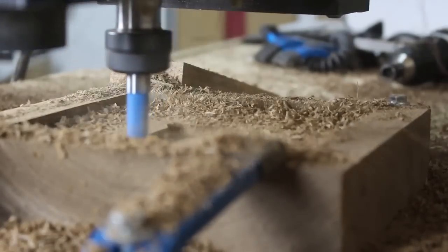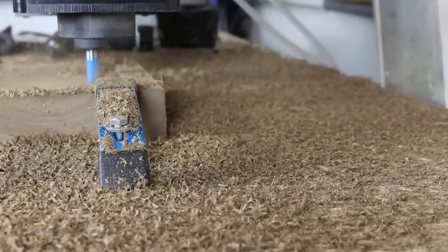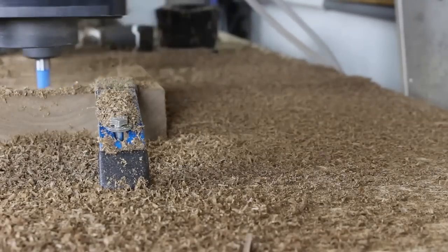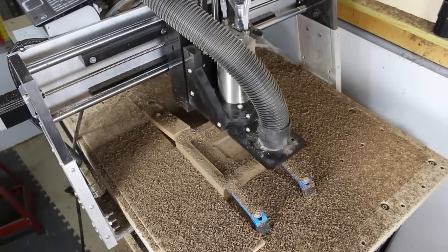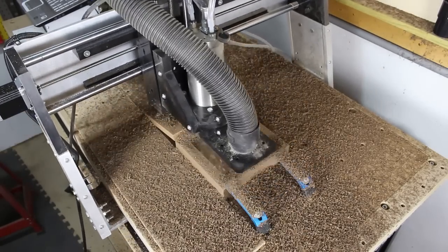CNCs are great for multitasking. In my situation, I have to monitor the process to get the proper documentation for my videos. If I was not capturing videos, I would certainly be working on other projects in the shop. I should mention you should never fully leave your machine unattended. Here is a great view that shows how messy these machines can be.